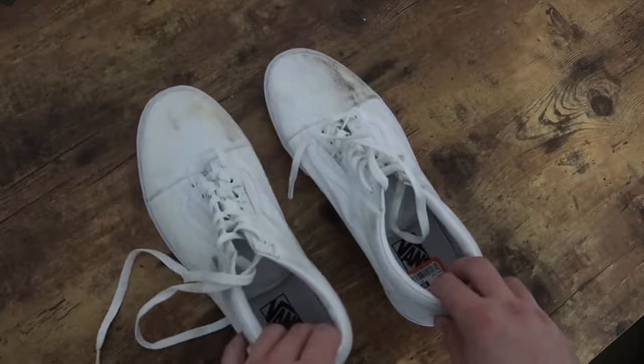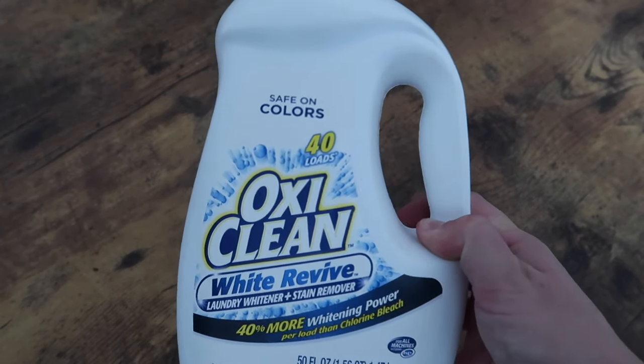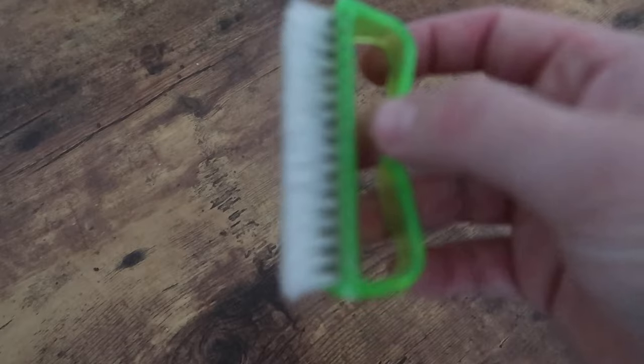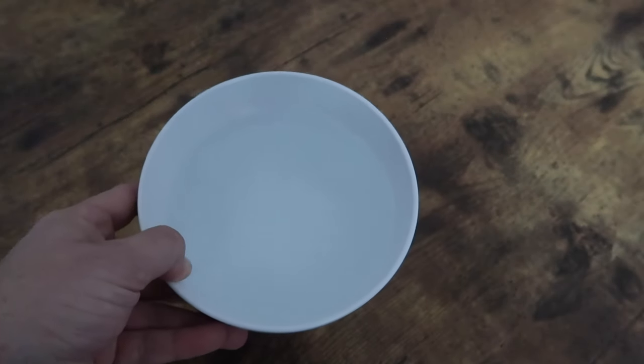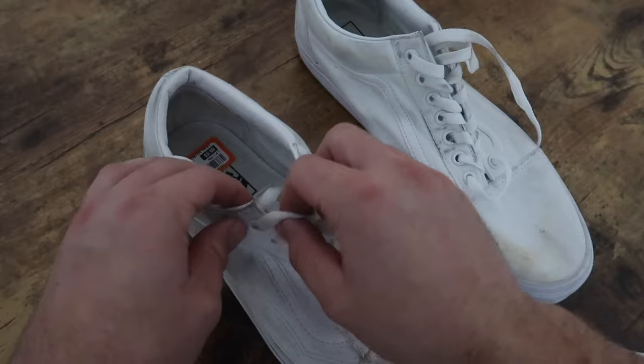The five items I used for this cleaning were laundry detergent, a sponge, a nail brush, a toothbrush, and a bowl of water. I picked these up at the thrift store for $6.